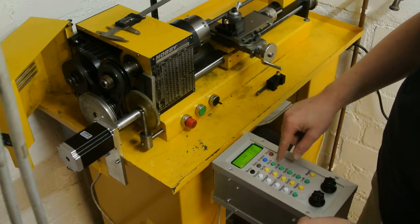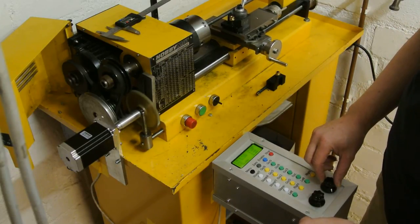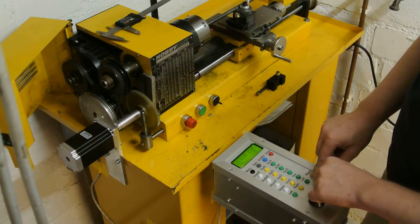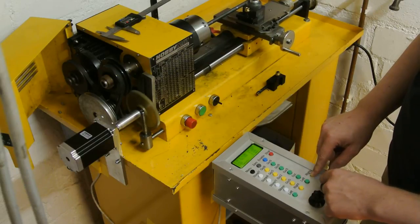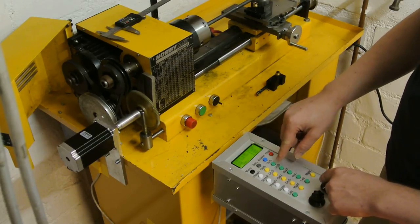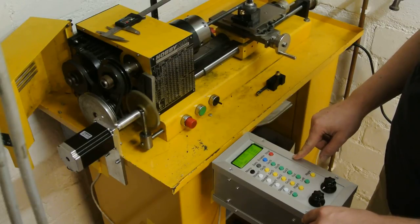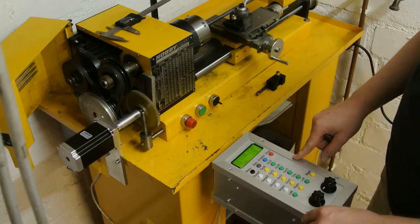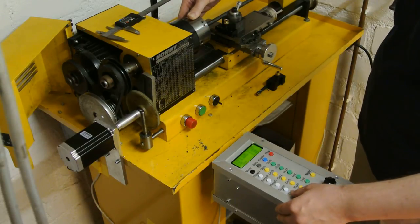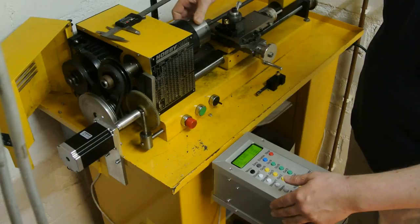Maybe we just demonstrate that we can modify the speed. The top speed is around 8 rounds per second. And that's it. Can go back to zero, also from here. Same again. Pretty good.